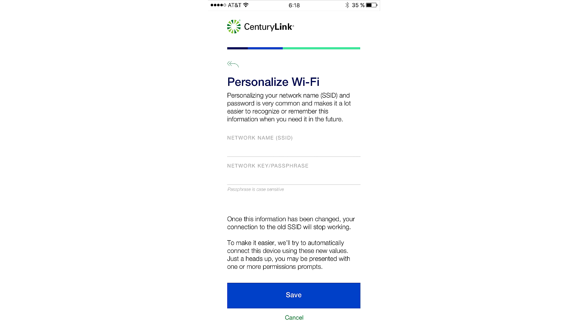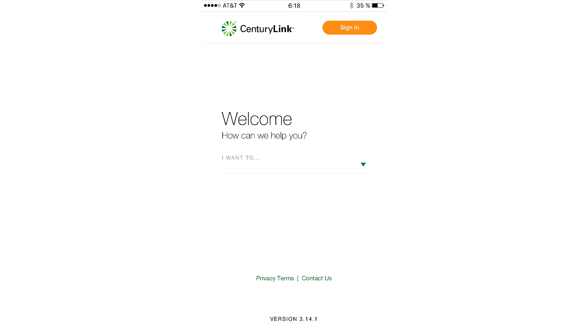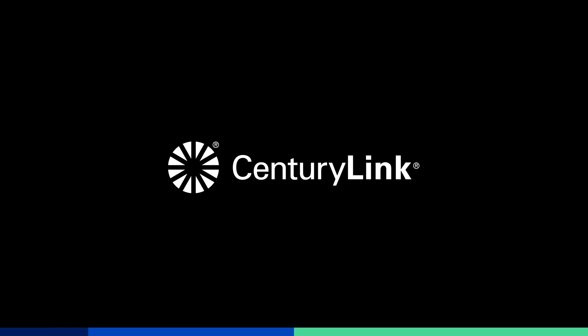Next, you can personalize the Wi-Fi. Be sure to read all the instructions to optimize your Wi-Fi signal and get the best service possible. You can always return to the main screen of the app to access advanced features like paying your bill and managing your account. Thank you for choosing CenturyLink, and have a great day.